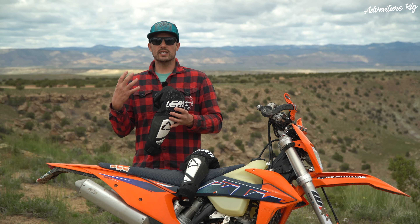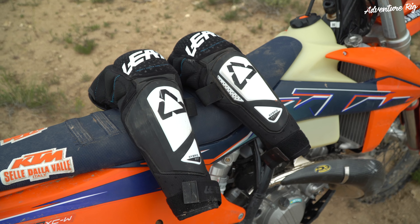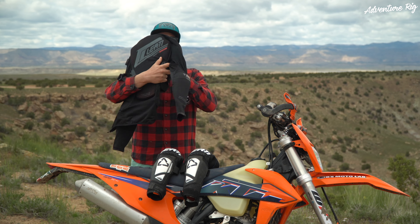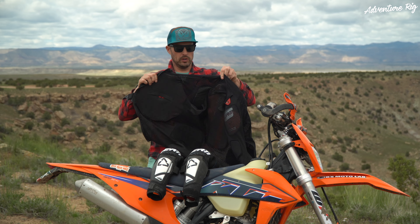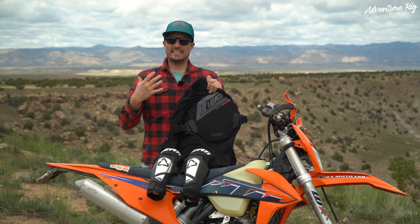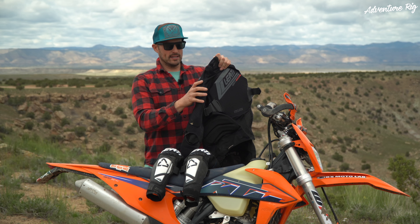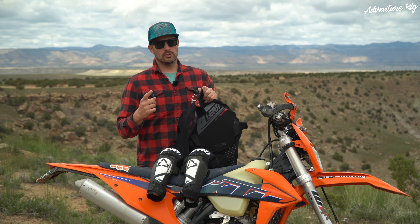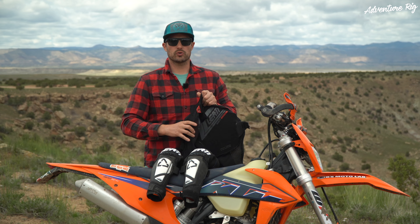Leatt makes a ton of different protection — upper body, lower body, neck, all of that stuff. So if you're looking for more than just knee pads, get on their website and check out all of the products they make. I think everything is top notch. Cali rides with the 3DF AirFit body protector, which is full upper body protection, and that's what I want to try next because what I currently have is bulky plastic stuff. This 3DF impact protection moves with you, not against you, so look for that in the future.